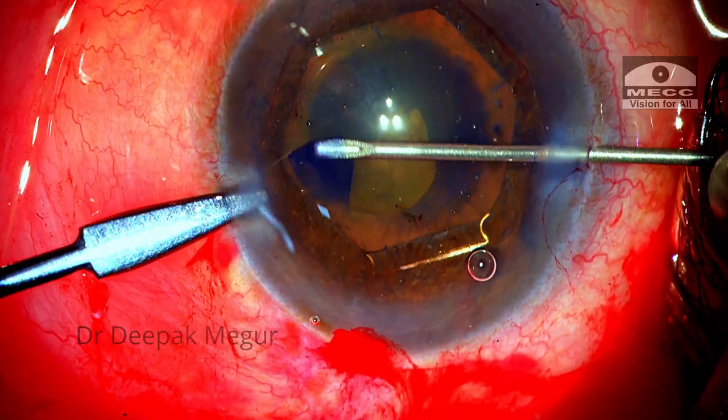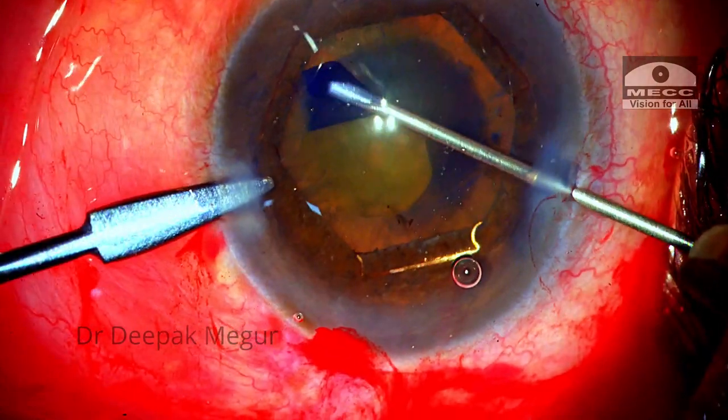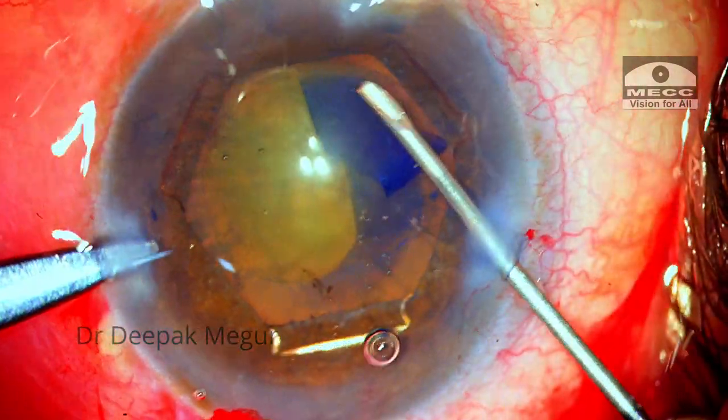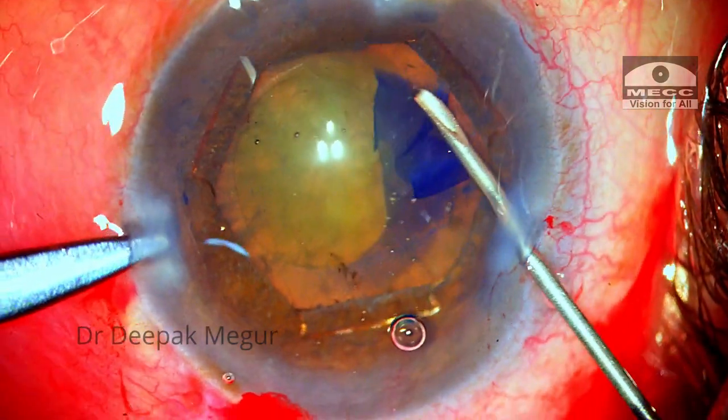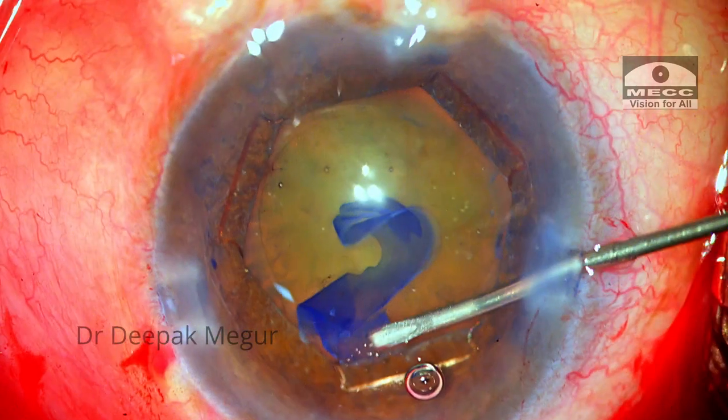The rhexis is initiated with the needle and as I am tearing, I can feel that the zonules are weak. But at this point they don't seem alarmingly weak, so I could manage with the needle itself rather than switching back to forceps.